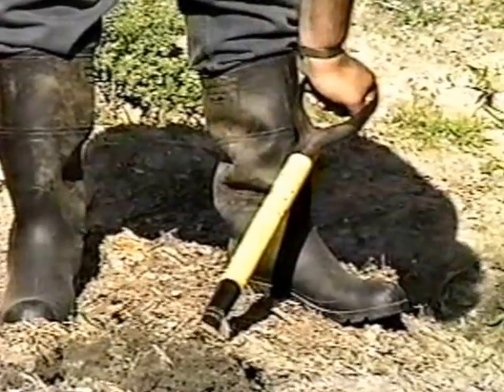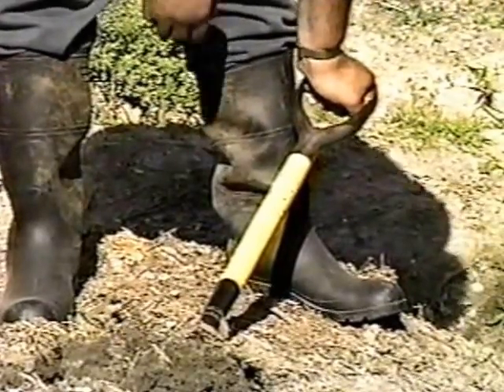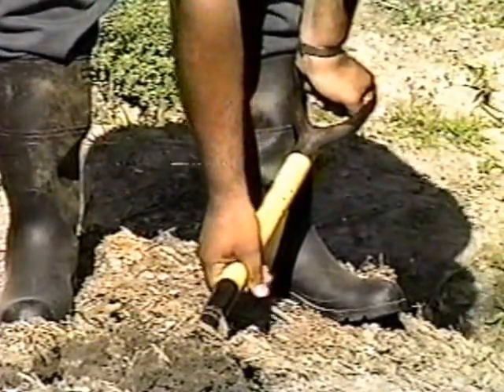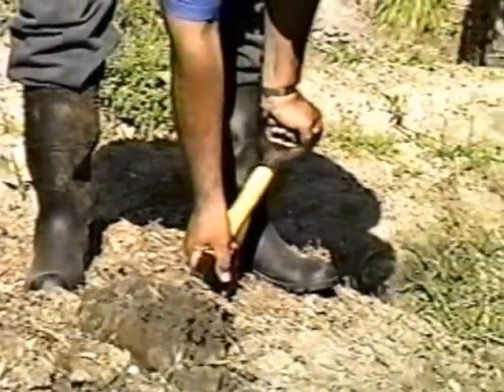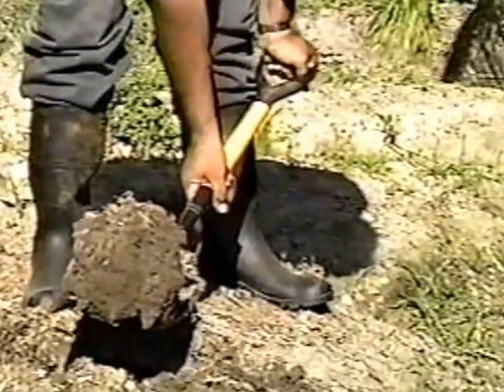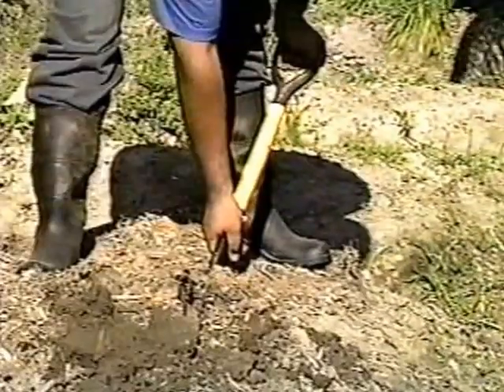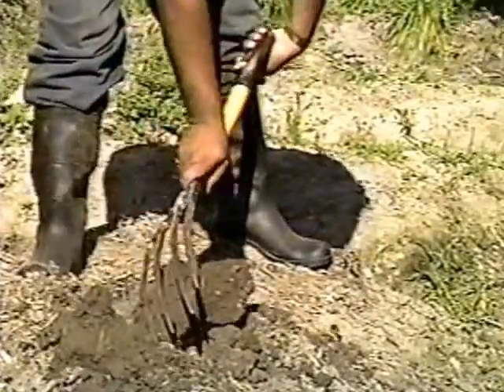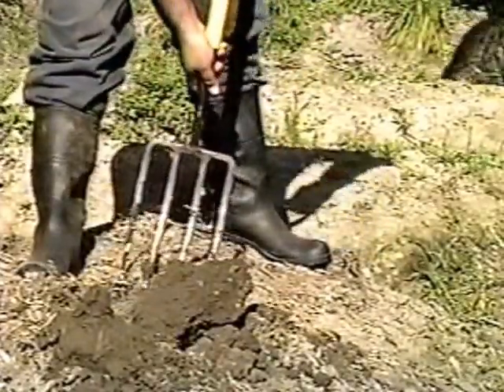The top hand remains holding the handle while the other hand firmly grasps the middle of the fork. The clod is gently lifted, holding the fork firmly, then turned over and placed at the side, outside the plowing area.